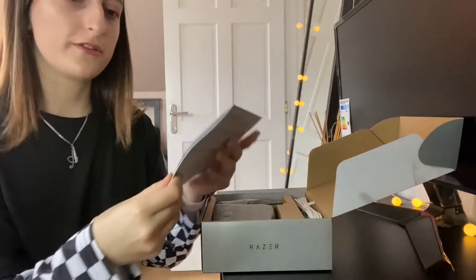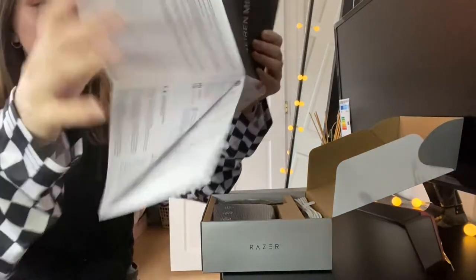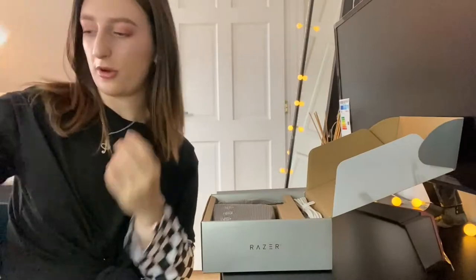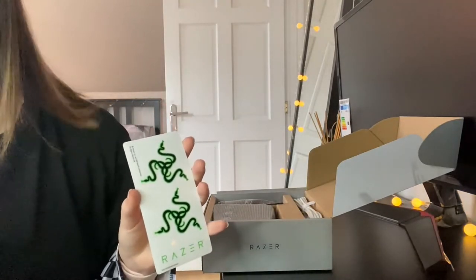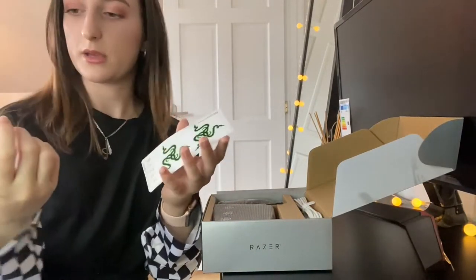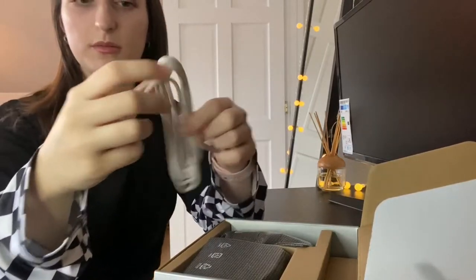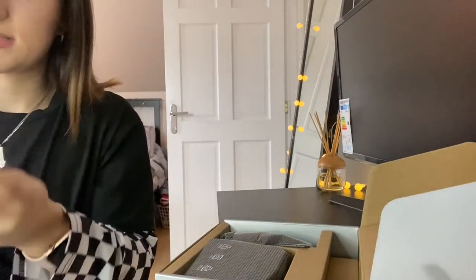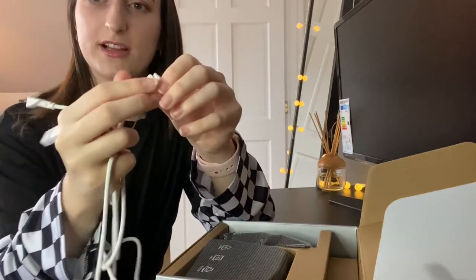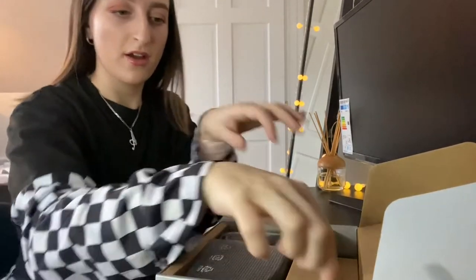Inside I got a little information card and then a booklet with all the features and how to set it up — it's a leaflet of how to set it up, which I probably won't read and will just look at a YouTube tutorial instead. There are also some stickers, which are actually different to the stickers I got with the keyboard, which I really like so I don't have doubles. Then there's the cable — it's got a USB-C cable and another cable — and I like how they come with little caps on them. There's also a little band thing to re-close it, which is handy so your cables don't get tangled if you're traveling.